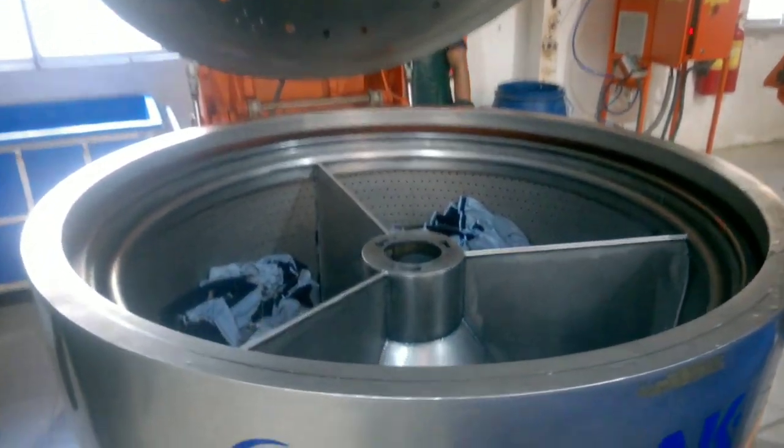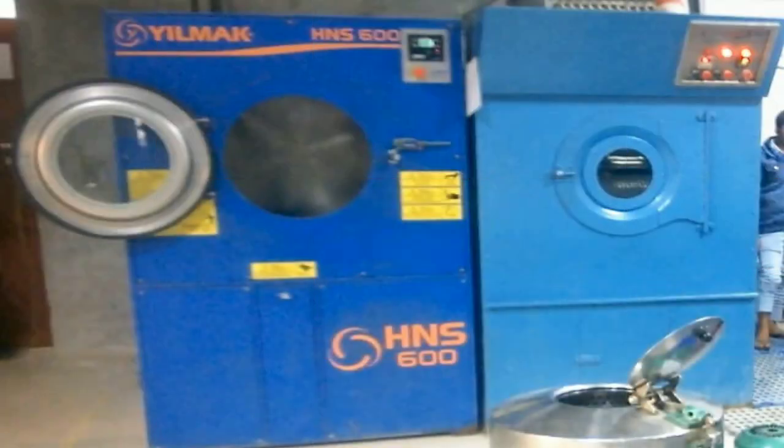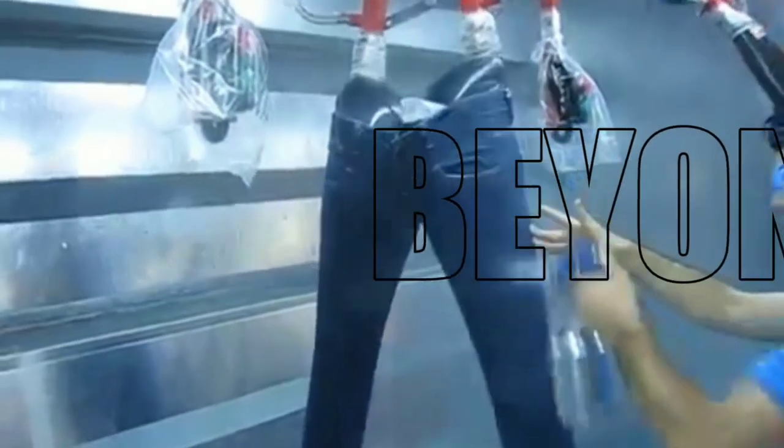Once this process is done, the garments are brought to the dryer using a basket or something similar. In this image, the right-hand one is the dryer and the left one is the cool dryer. Once the garments become dry, the other processes will be started.